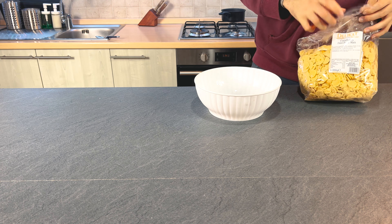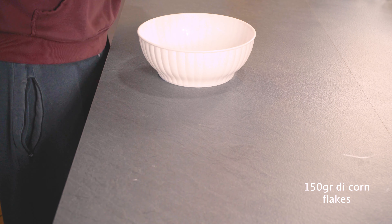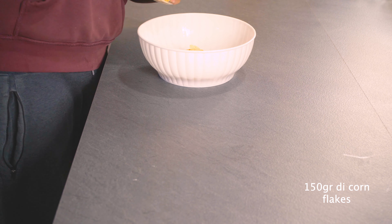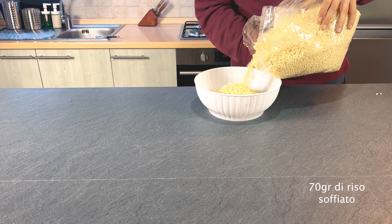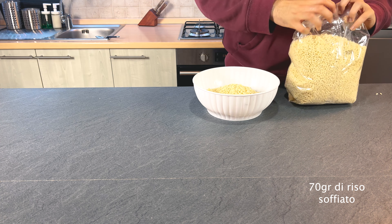A beautiful kitchen of the coffee stove. It is quite healthy, the kitchen of the room. I'm headed for the kitchen — mix it well.